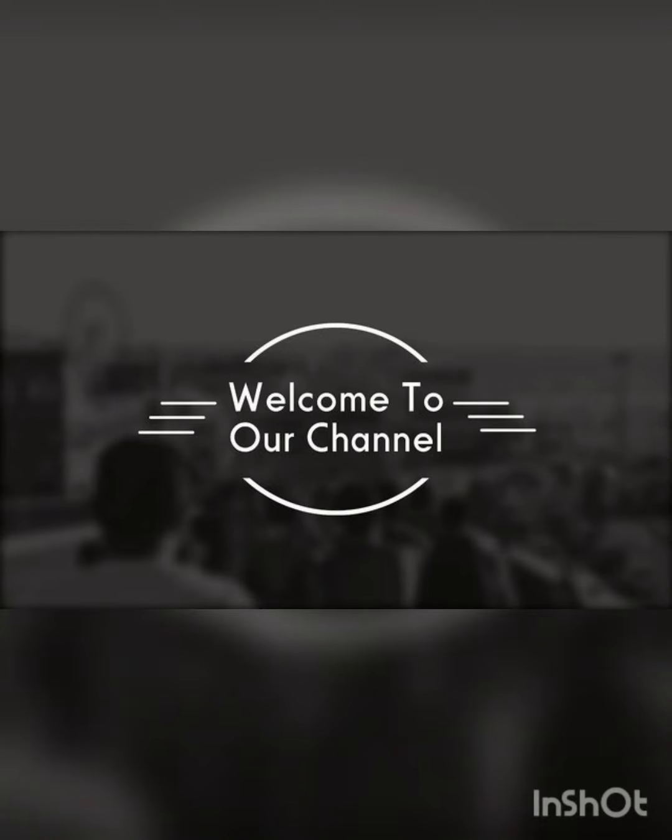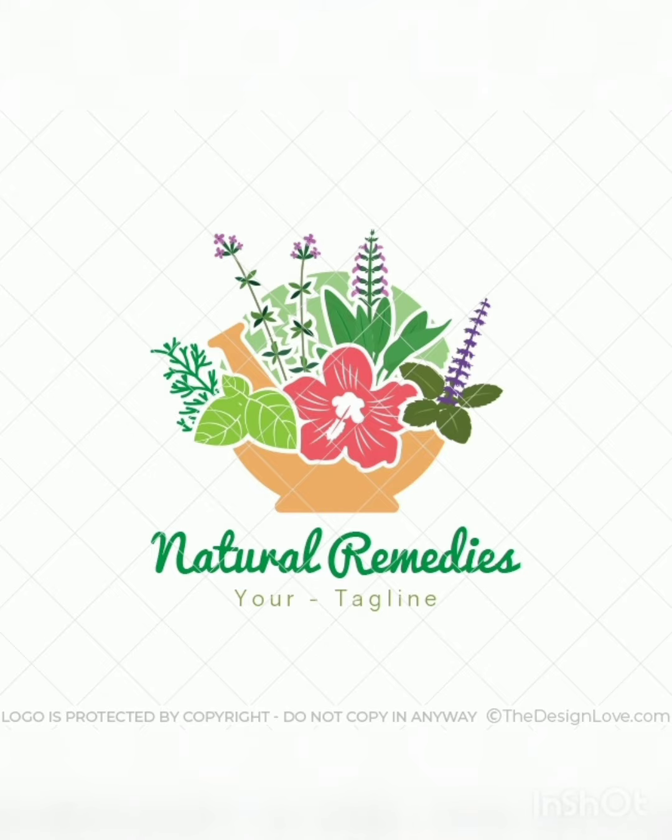Hi guys, welcome to our channel Natural Trim Days. In this video, I'm going to share a good hair pack to get more hair, strengthen your hair, and reduce dandruff. First, you need fermented rice water which I kept in the fridge.